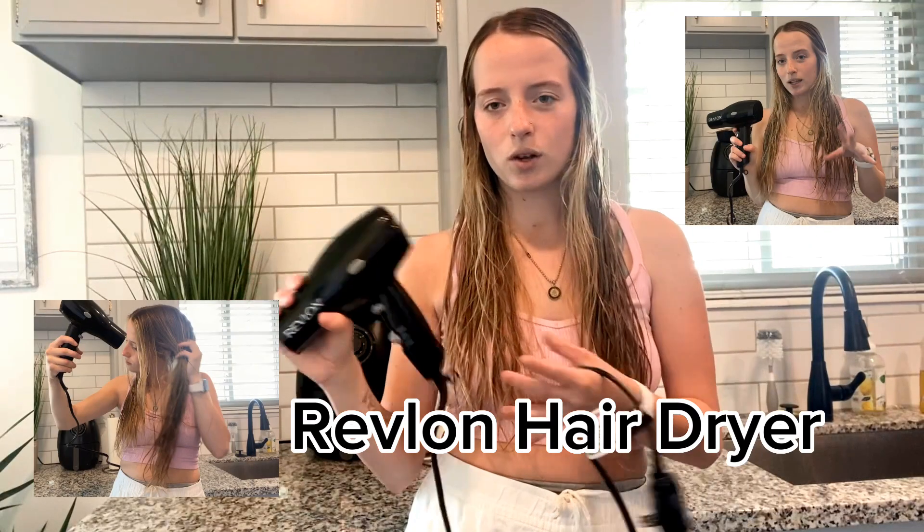Hey guys, it's Jayla. During your hair, your arm gets tired very often, so it's seriously super lightweight. I love it.